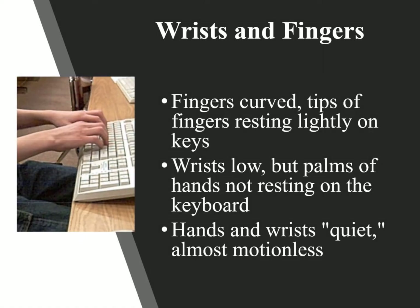Our next thing: your wrists and fingers. The tips of the fingers are resting slightly on the home row keys. Your wrists are low, but the palms and hands are not resting on the keyboard. Your wrists and hands are going to be almost motionless. One thing I can tell from a distance if my students are typing the wrong way is their hands are all over the keyboard.